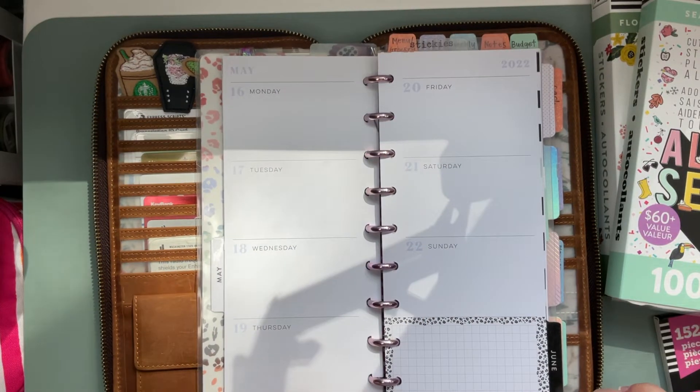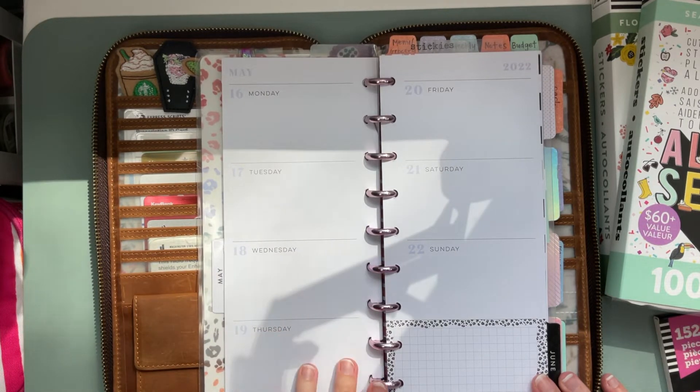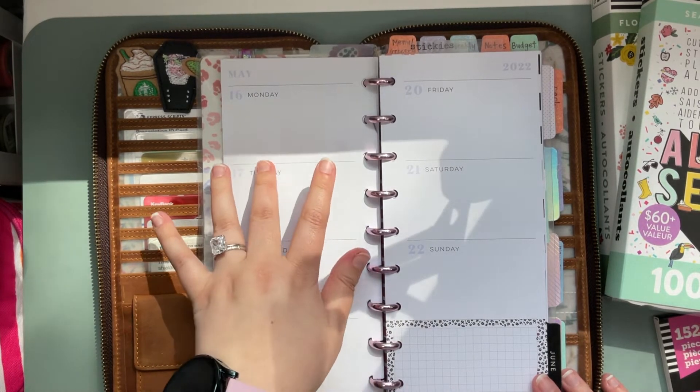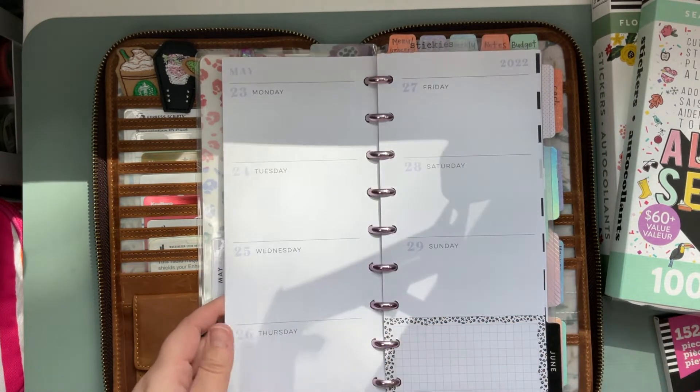Welcome back planner friends! I'm Jenny with Jenny's Got a Plan and today we are planning in my skinny classic planner. We've got May 16th through the 22nd, so I'm just going to remove these sheets and we'll get started.